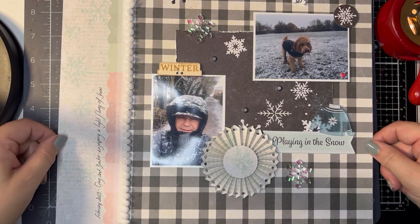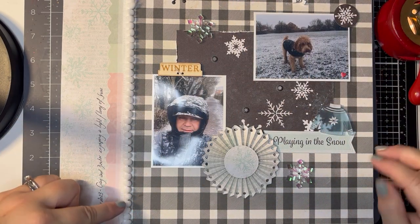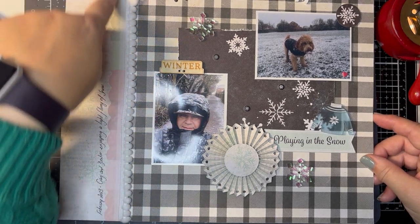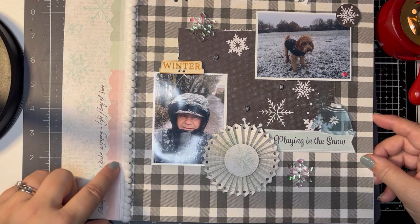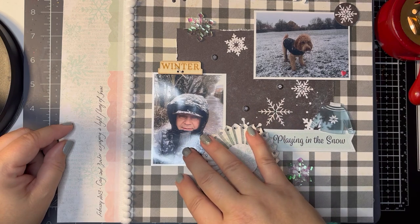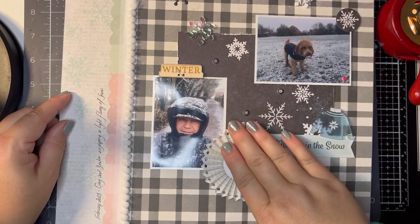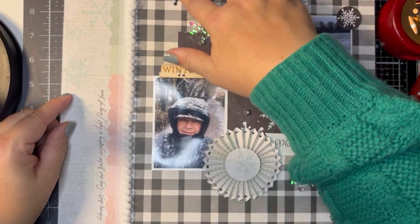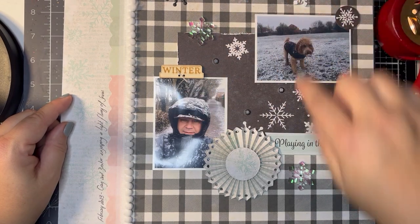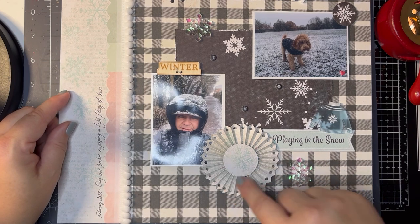I've just started off with a 12 by 12 background, I've offset a square to one side, edged it with some lovely pom-pom trim, and used a scallop punch just to put a little bit of color into it. I've then had these photos of Dexter and Craig in the snow — they got caught in an unexpected flurry — so I've popped those on my layout along with some stickers from the Vicky Booting collection and some plastic embellishments.